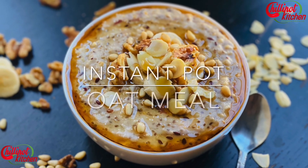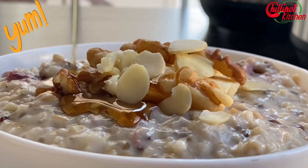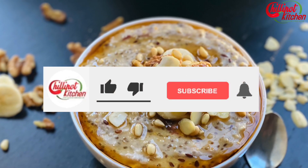Hi guys, welcome back to Chili Pot Kitchen. Today I'm going to show you how to make a creamy oatmeal in the Instant Pot. It's easy and quick to make and doesn't need frequent monitoring.